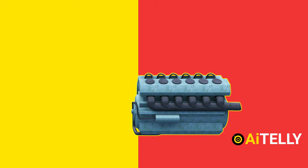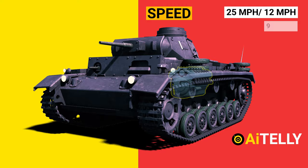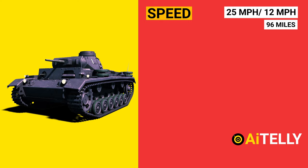The top speed fluctuated depending on the gearbox and weight of the vehicle, but was normally around 25 miles per hour. The operational range was roughly 96 miles, which was quite impressive for a Blitzkrieg operation, while its off-road speed was 12 miles per hour.